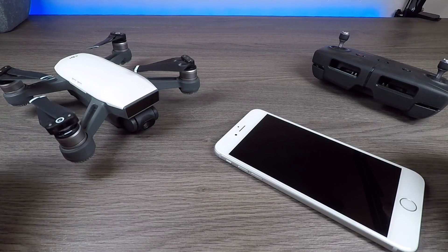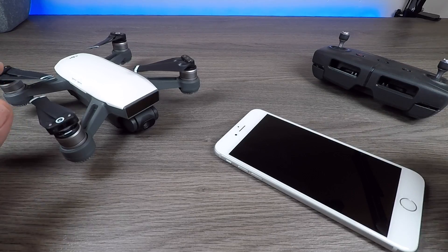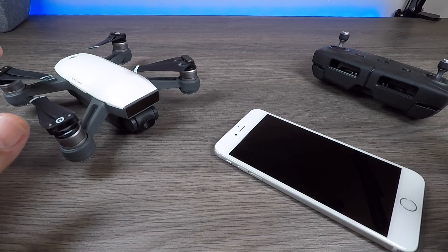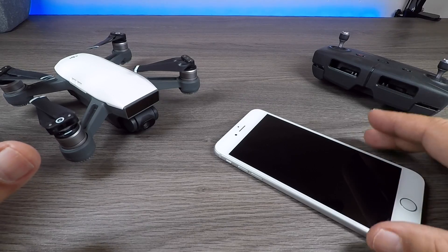Good day folks. Today in this quick little video I'm going to show you how to connect your Spark to the remote to your phone via an OTG cable. Now if you're not quite sure what an OTG cable is, it's basically just a cable that can connect different devices. Many people use it for different scenarios, but in this case we're going to be using it to connect the remote to your smartphone.